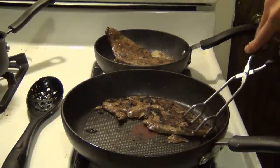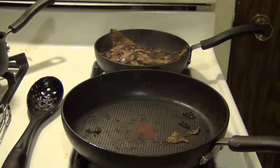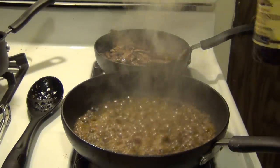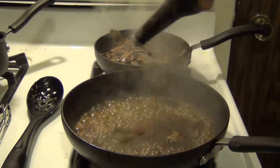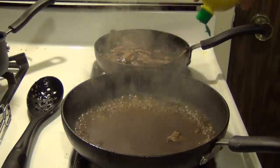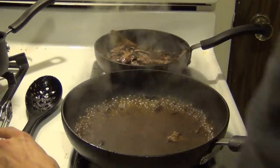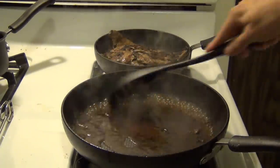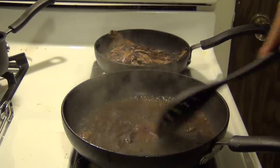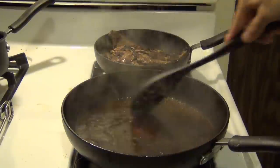Now we're going to take out our liver and leave everything else in the pan — you're still going to have some flavoring in there. We're going to add in a little bit of water to this pan, a little bit of Worcestershire sauce, and turn your heat down right now when you're adding in this stuff. Then add a little bit of lemon juice. Mix this all up and let it kind of cook down just a little bit — this is just going to turn into a little bit of a sauce. Let that cook down and then we'll check out our next step.